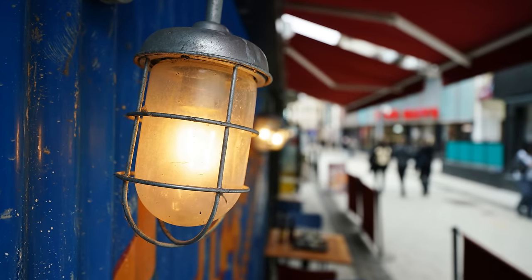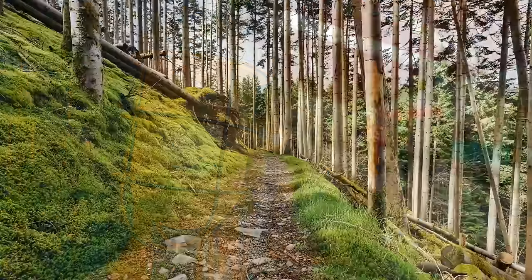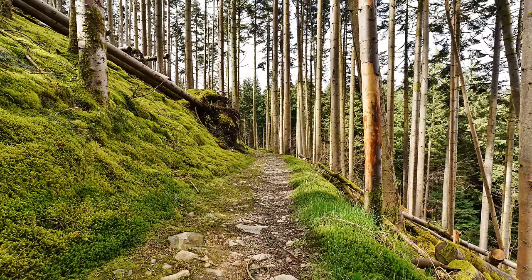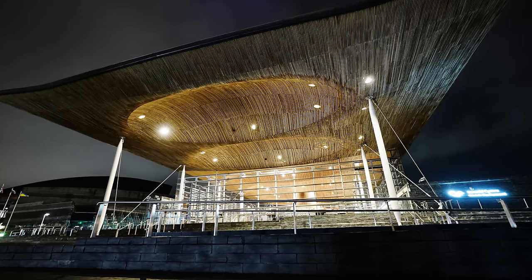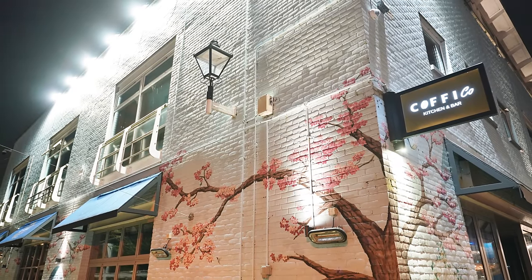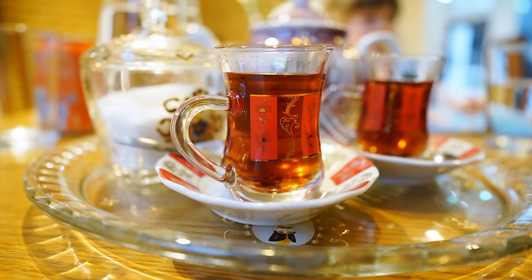Overall, I liked the Sony FE 16-25mm f2.8G lens very much. The zoom range is a bit limited, but the main thing is that you're getting as wide as 16mm with a decently bright aperture in a well-made, compact lens with sharp image quality. The price might be high, but the lens is quite lovely, useful, and handy — so it still comes recommended.